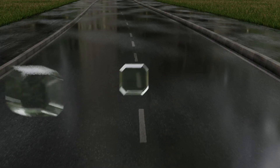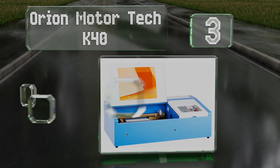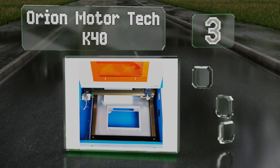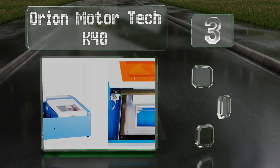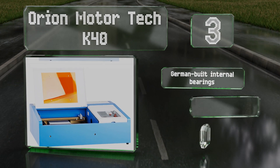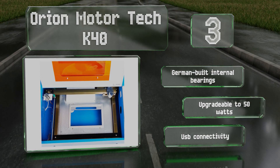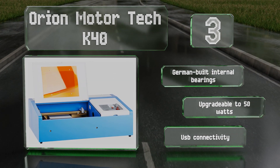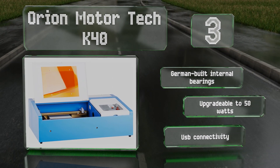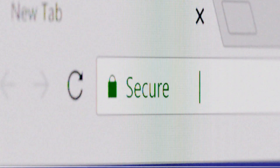Nearing the top of our list at number three, the capable Orion Motor Tech K40 has a premium quality focal lens and a 40-watt CO2 tube that work together to achieve resolutions of up to 1,000 dots per inch. It can cut through various substances down to a thickness of three millimeters. It's equipped with German-built internal bearings, is upgradable to 50 watts, and offers USB connectivity.